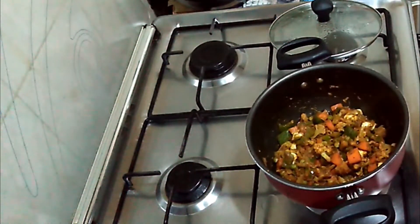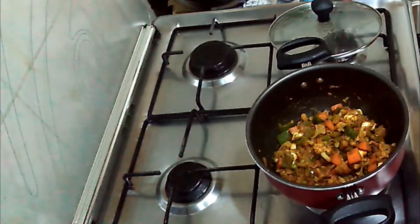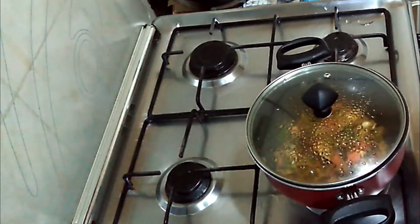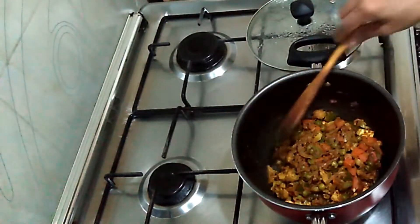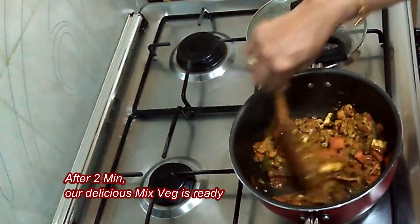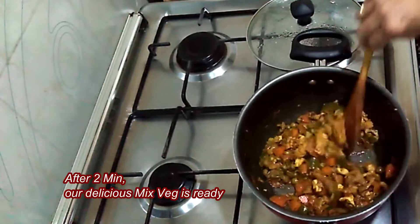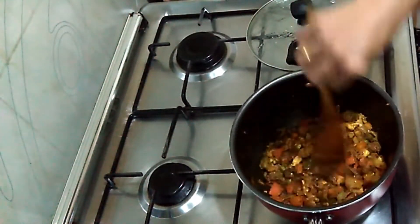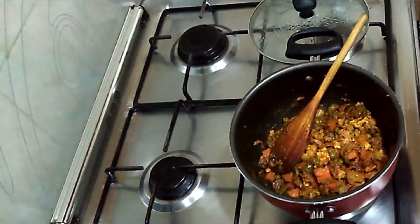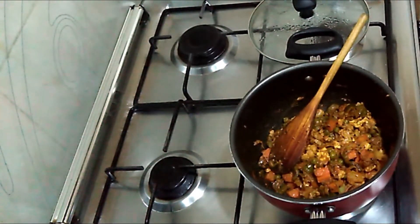Not more than that. Keep the flame very low because there is no water in it, so don't allow it to burn. After 2 to 3 minutes, turn off the flame and open the lid. Now our delicious tasty mix veggies are ready to serve. We can add some chopped fresh coriander leaves on top.